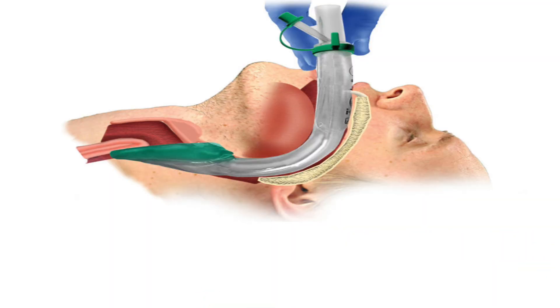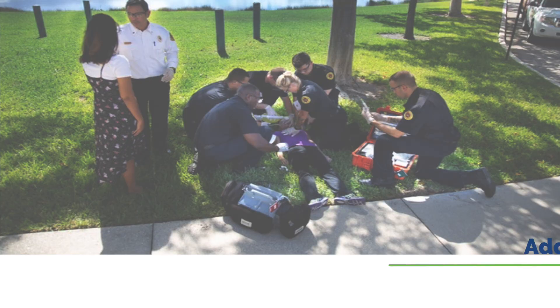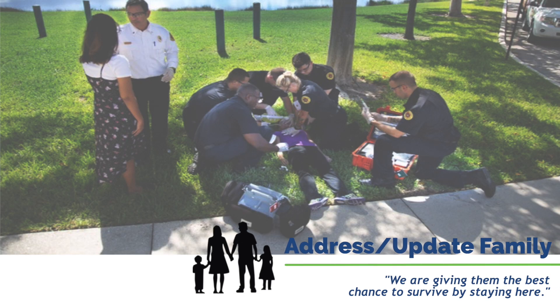It's very important to understand that your scene priorities matter. And of course, there's someone talking to the mom and advising them what's going on so that you don't rush off the scene.